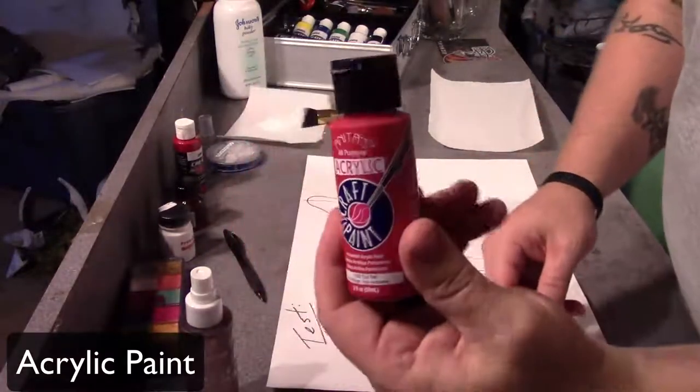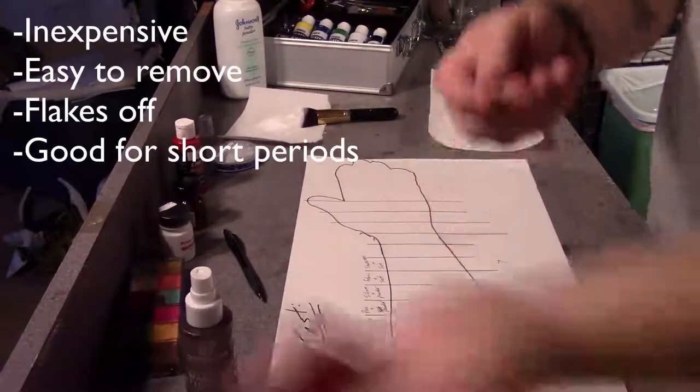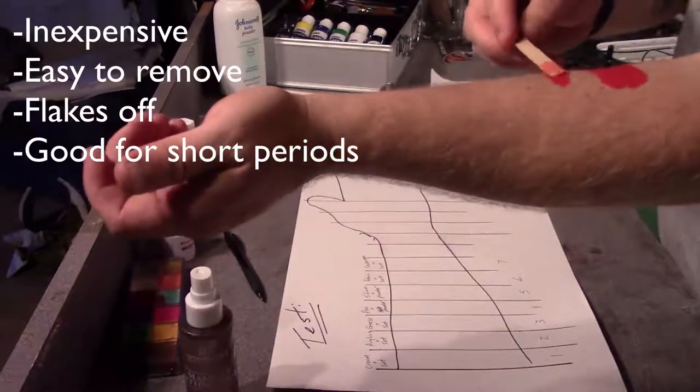Next we're going to try our acrylic paint. The acrylic paint is also inexpensive, it's easy to remove, it will also flake off, and it's good for short periods of wear.